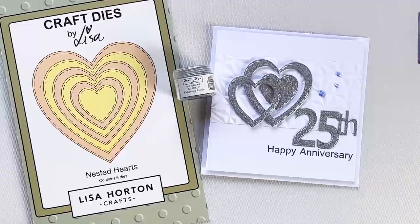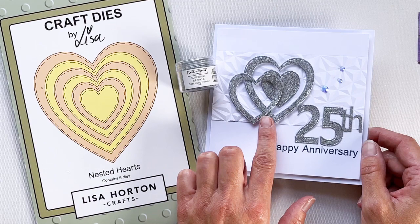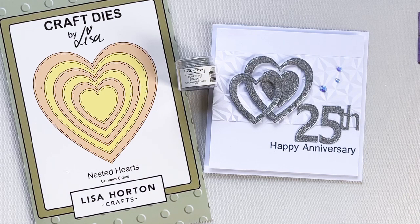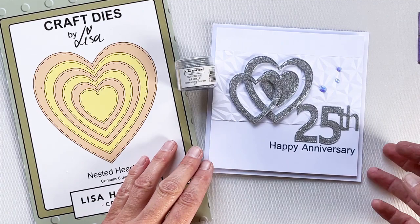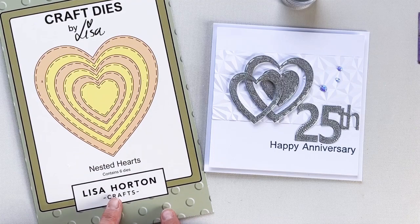Hello, welcome to Lisa Horton Crafts YouTube channel. My name is Claire and today I'll be making this anniversary card with you. I'll be showing you the technique of how to create your own glitter card using embossing powder. Lisa does have her own Euphoria glitter card, but if you don't have that available, you can create a similar effect using Lisa's Superfine Sparkle Embossing Powder. I'll also be using Lisa's nested heart dies.